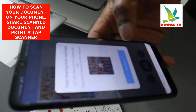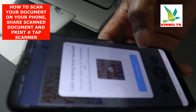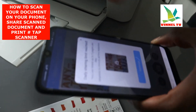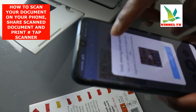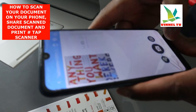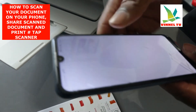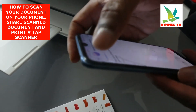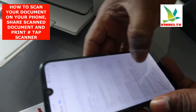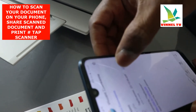The daily sharing limit has been reached — you can share up to five pages per day. That's basically how you scan this document and share it. Now, go back to my inbox and look for the document we sent to see if it's there. Here we go — the document is there!